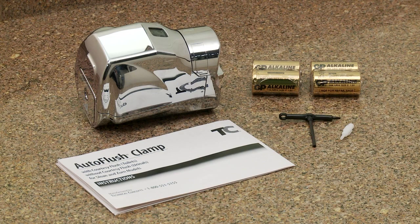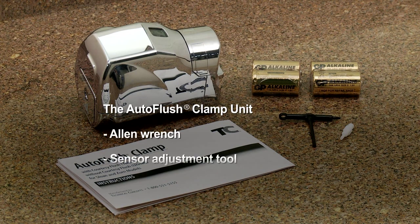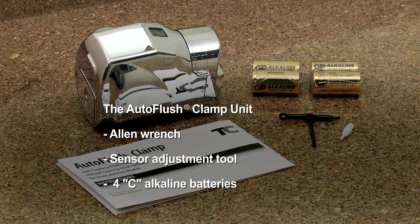The Auto Flush Clamp Urinal package includes the Auto Flush Clamp Unit, Allen Wrench, Sensor Adjustment Tool, and 4C alkaline batteries.